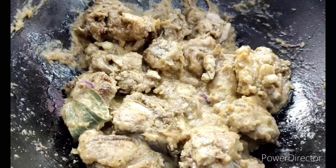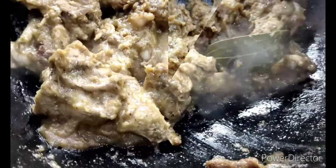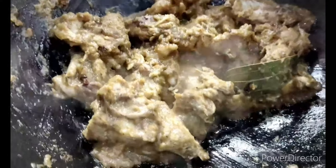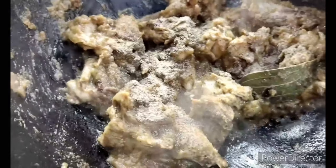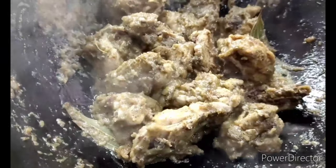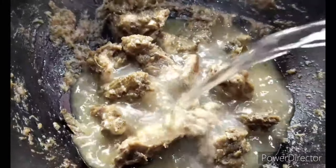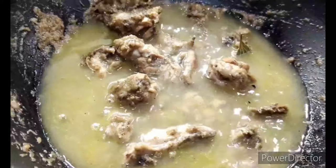I reduce the heat a bit and let it cook uncovered. As you can see, the oil is beginning to separate — this is the perfect time to throw in the pepper powder. This is after all a peppery chicken; you may reduce the amount if you don't like it very hot. I'm now adding some hot boiling water. Note that I haven't introduced any turmeric powder — we don't use turmeric in this particular recipe, just for a change.